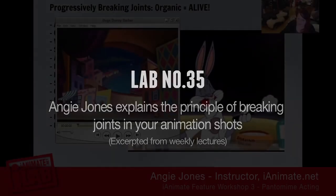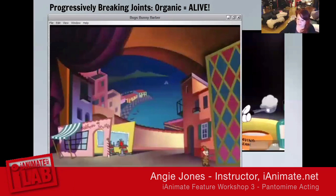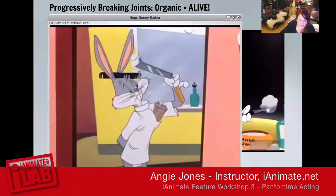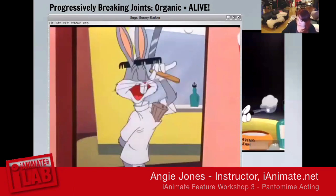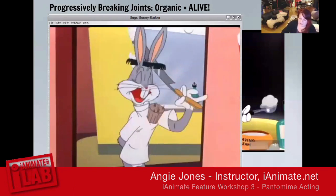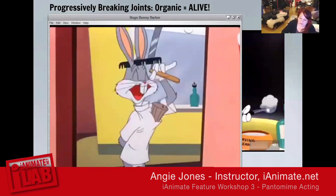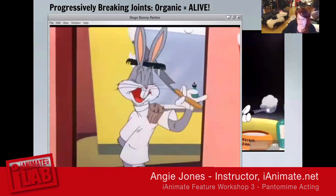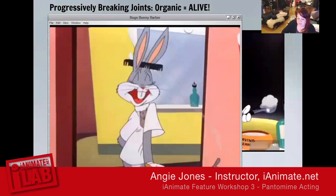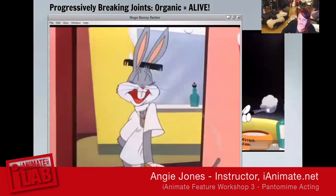What we're talking about is how you break the joints down the tree at different times. You can do it with timing, you can do it with poses, or you can do it with both. Most of it in here is done with poses. Even with the stretch on the blade, the shoulder leads the action, then it moves to the elbow, then to the wrist, and then the wrist completes the action.